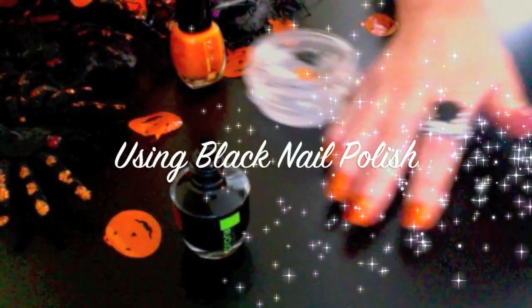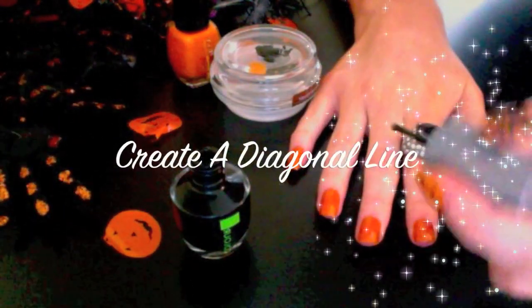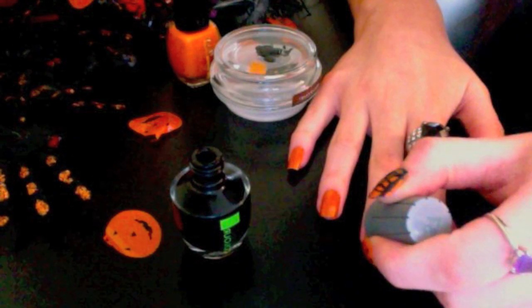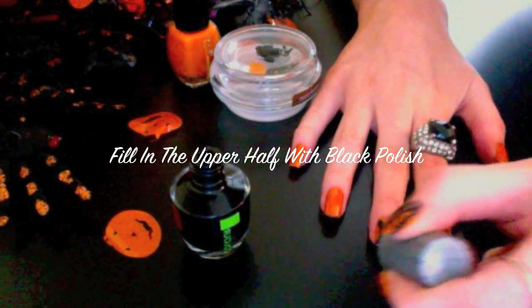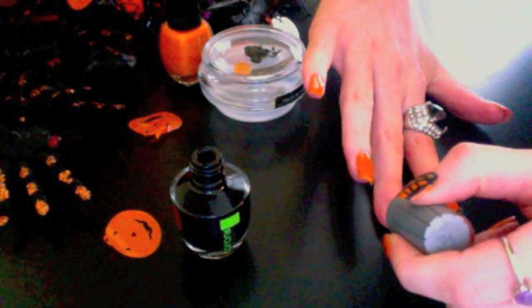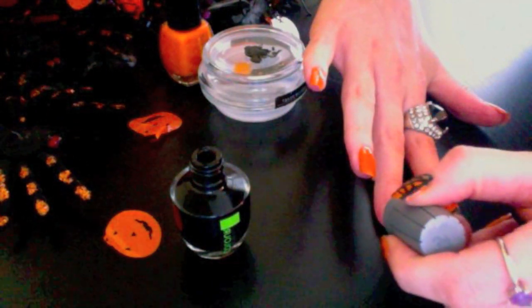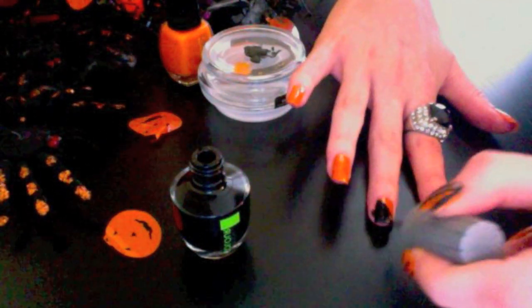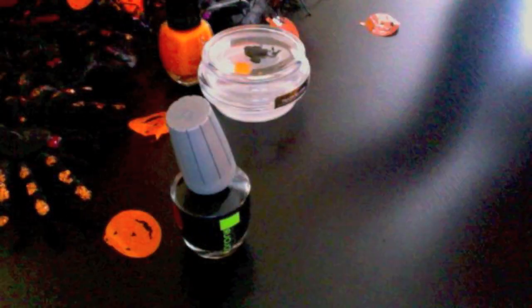Now it's time to start on the design. Using my black nail polish, I'm going to be creating a diagonal line. Once this is completed, fill in the upper half of your nail with the black nail polish. Once you're finished, you should have something like this.